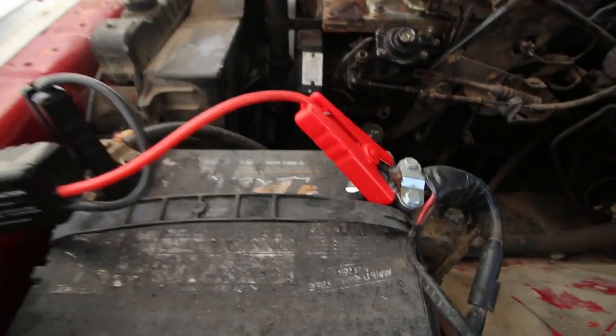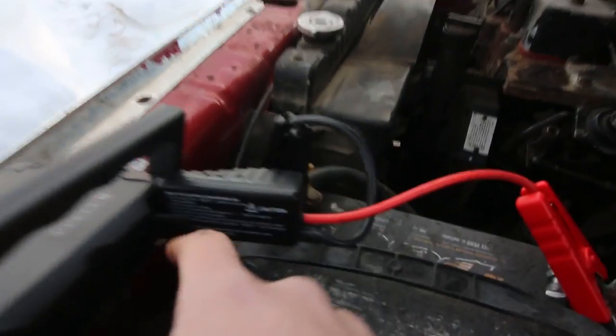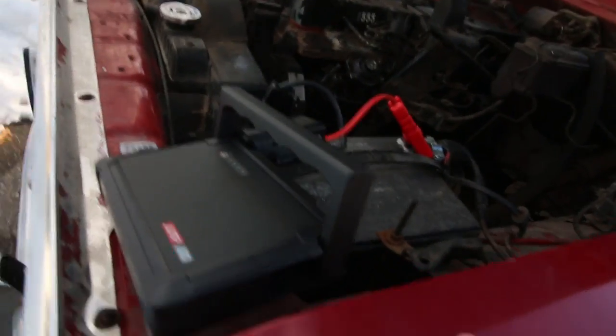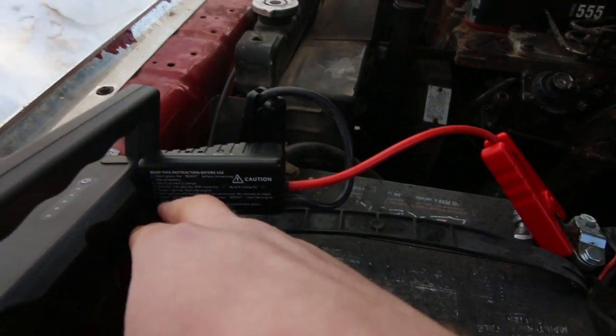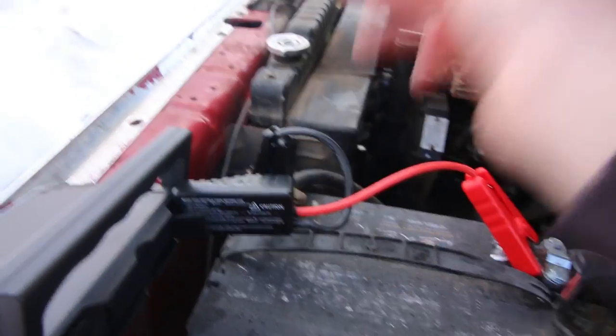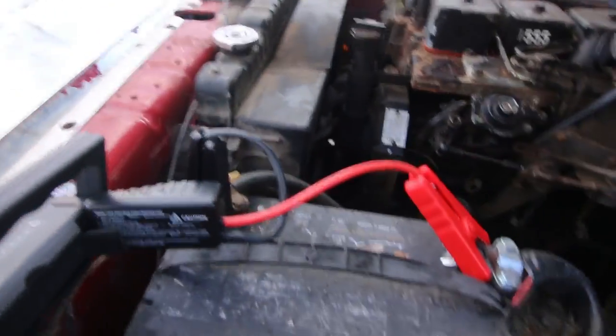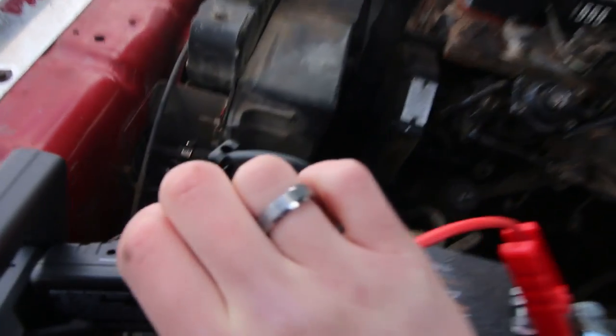Got it all hooked up. This would actually be a perfect tool for anyone who isn't super vehicle-inclined, because it's got a setting where if you reverse hook the cables it'll buzz at you and let you know you hooked them up the wrong way — obviously you want positive to positive and negative to negative. So just turn her on and press the boost button — boom, green button light is on.